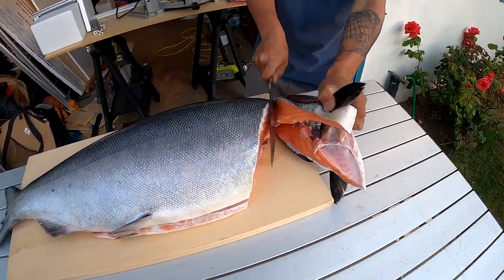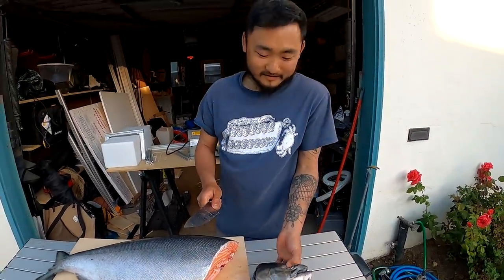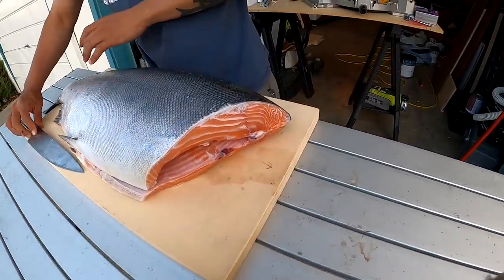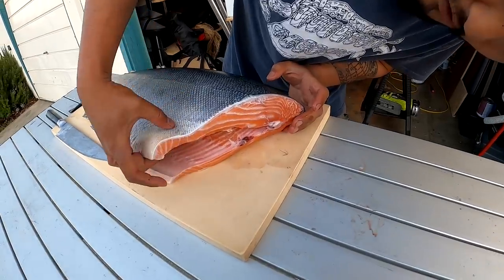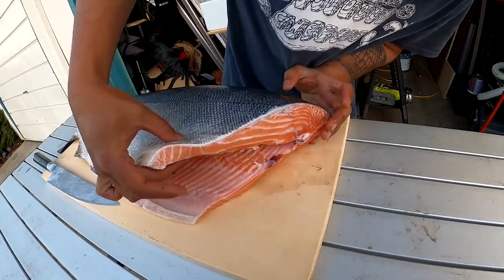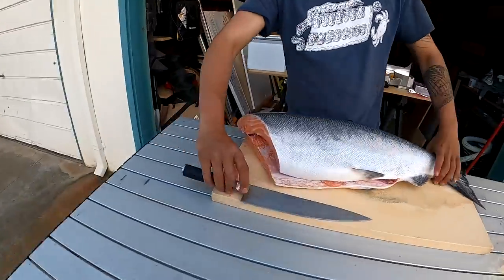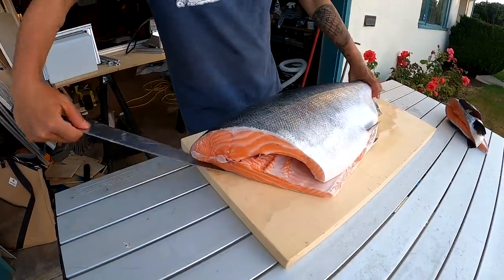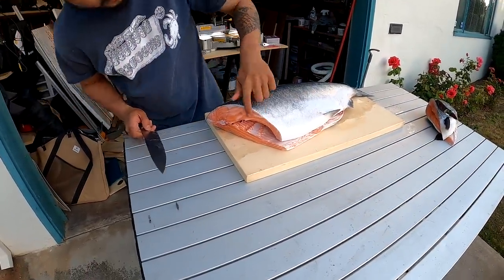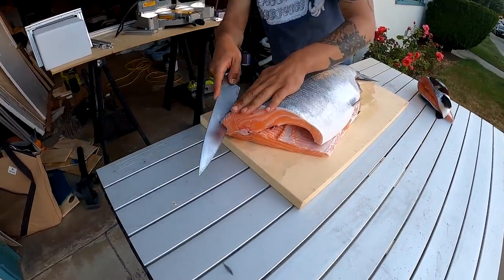I just watched Taku's halibut video — if you guys want to know how to fillet a halibut, check out his most recent video. This one is pretty fatty, oh yeah, definitely fatty. Look at those lines — that's actually the most fatty one I've ever seen. Not quite as red as the ones we were catching a little bit ago — a little more orange — and definitely not as red as we saw early season.